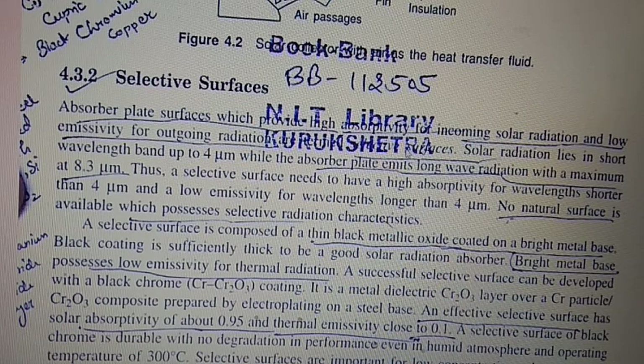Solar radiation lies in the wavelength range around 0.5 to 4 micrometers, while the absorber plate emits long-wave radiation with a maximum at about 8.3 micrometers. Thus a selective surface needs to have high absorptivity for wavelengths shorter than 4 micrometers and low emissivity for wavelengths longer than 4 micrometers.